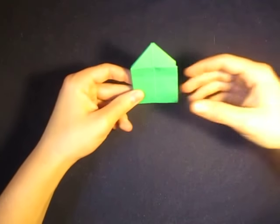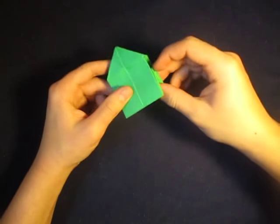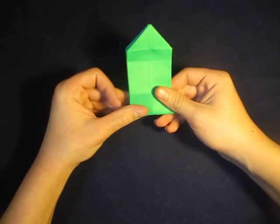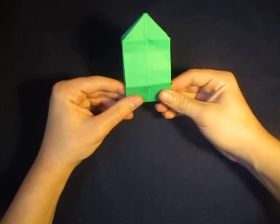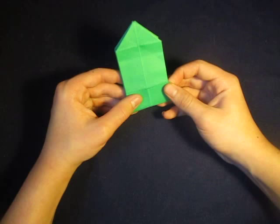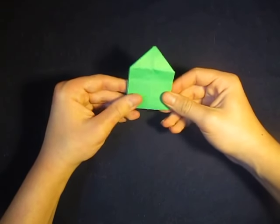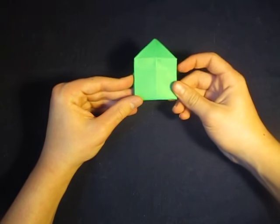Hey guys, what's going on? So today I'm going to show you how to make this house right here. It's my own design, and what's very cool is that it's a taller house now. So it transformed into a taller house, and then transformed back into a regular size — a shorter house.